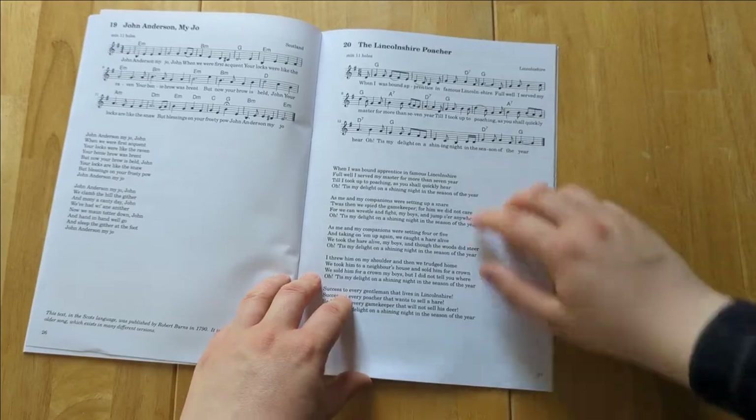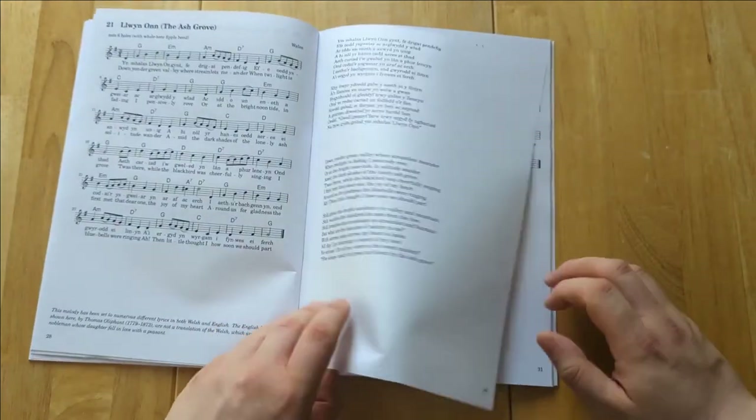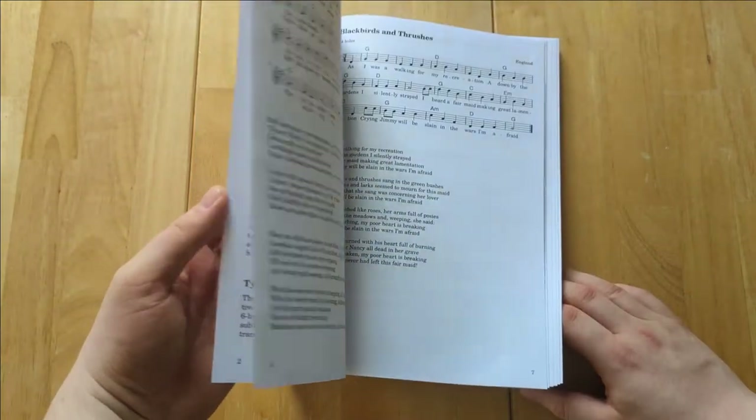Each song also has the lyrics and chord symbols for playing an accompaniment on guitar, ukulele, or similar. I've also provided some introductory notes and typical fingering charts for both transverse and pendant ocarinas.